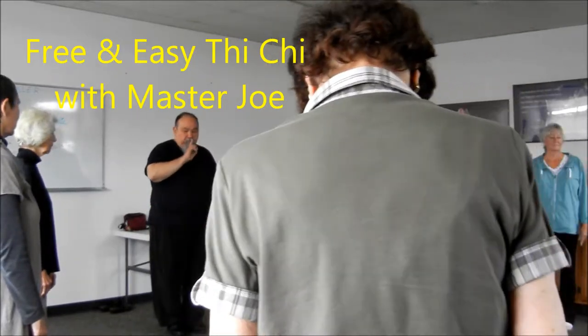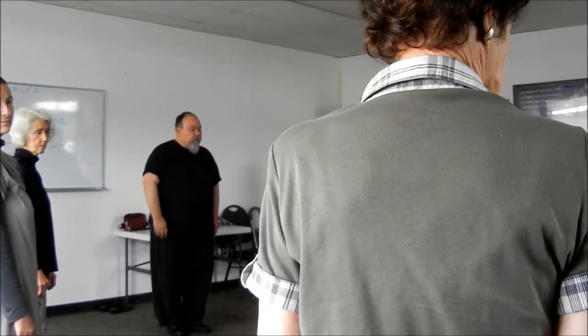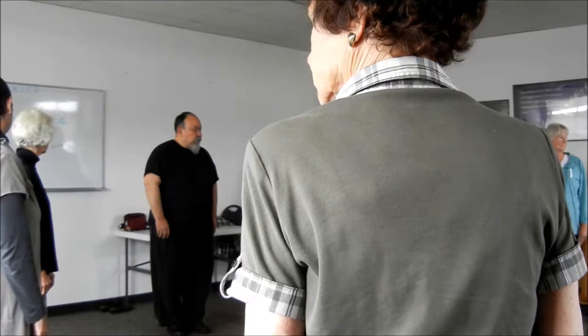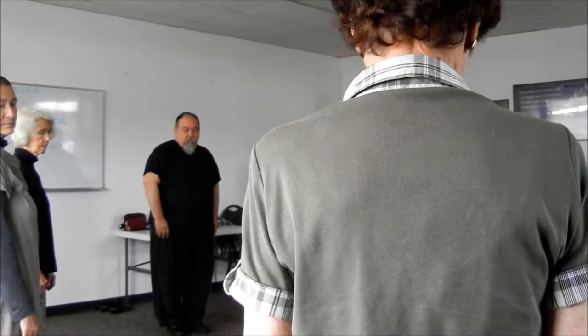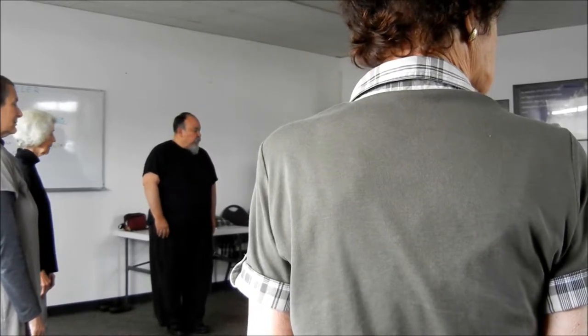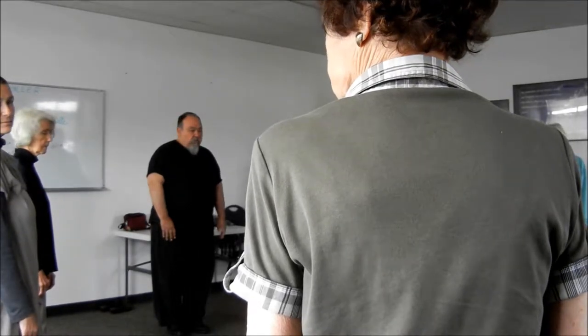You can go back to the center, you can go to the right, go back to the center, left, back to the center, right, again to the center, to the left, one more time, center, and to the right.